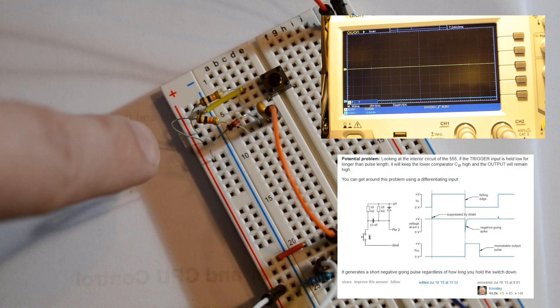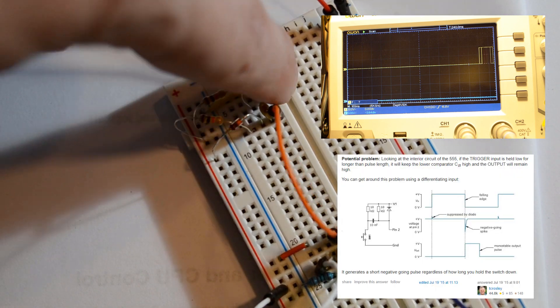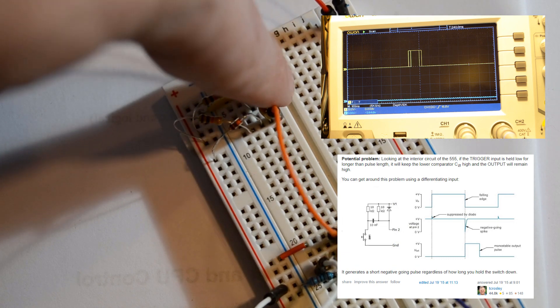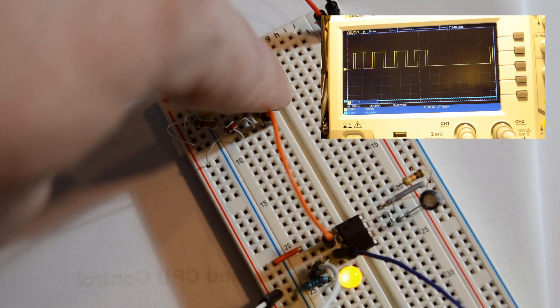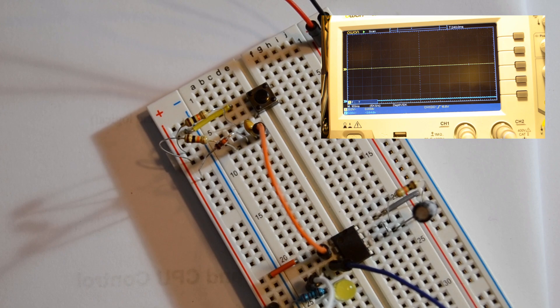I've modified the clock slightly - it now has extra circuitry connected to the button. Now when I press it the light comes on, but if I hold the button there's still only one pulse. I can't hold down the button and get a massive long pulse. That should work much better for controlling the computer.